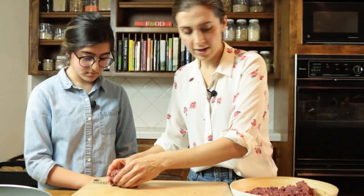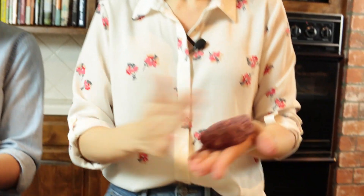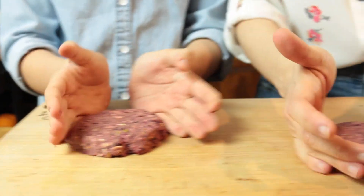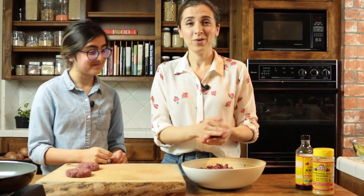Now we're going to make patties out of this. This is the stage where you can actually make a lot of patties and freeze them. What we do is make double the batch because we eat a lot. We take parchment papers cut into squares and separate the patties from each other and just freeze them, so that on a weekday we don't actually have to make this all over again. It really is a time saver. You want to make the patty a little rounder rather than flat.